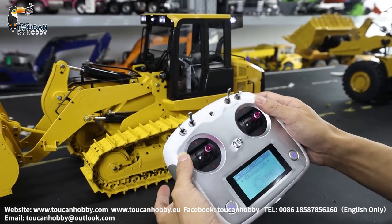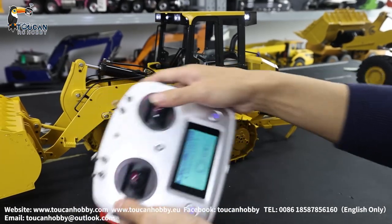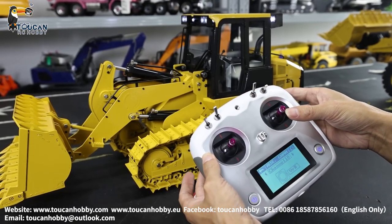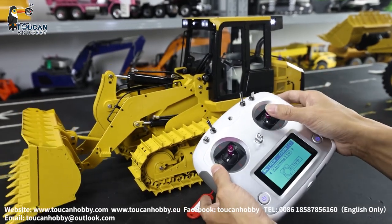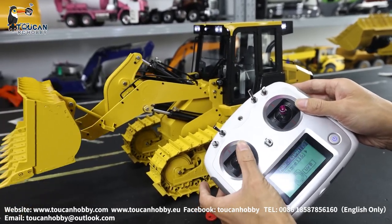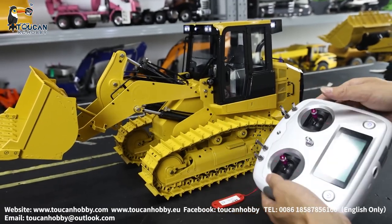This one is also controlling the forward loader for channel 1 and channel 4. Channel 1 is for rising — we will start the pump — rising and lowering the big arm. Channel 4 is for tilting the bucket. Channel 2 and channel 3 are for driving.